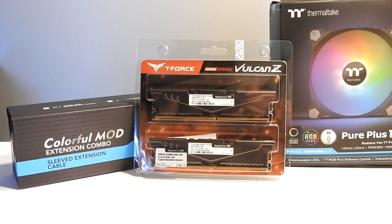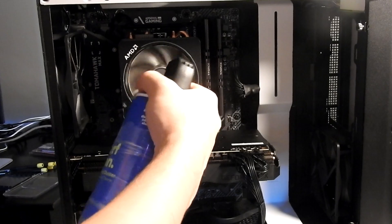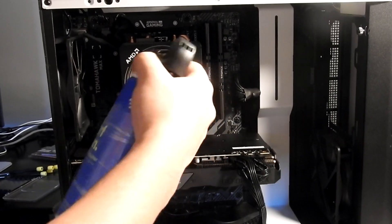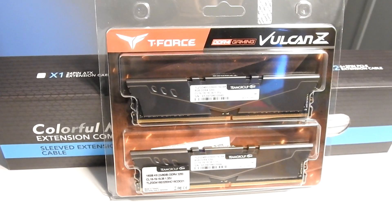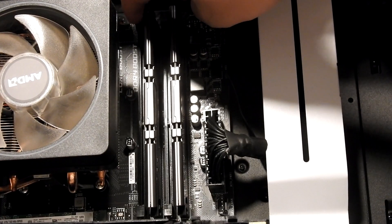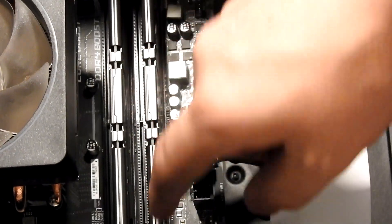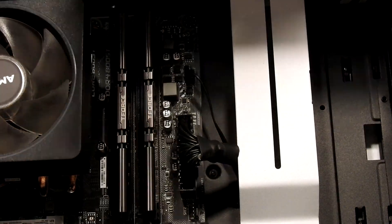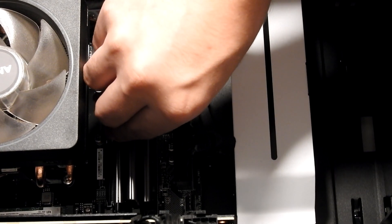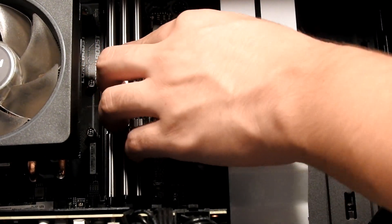Links to the products used in this video will be down below. We're just gonna start off by dusting the PC, as you should. Then we're gonna add our 16 gigabytes of T Force Vulcan Z 3200 speed RAM. Pretty simple to install — you just want to push open the little tabs, line it up, and then push it down with some force until it clicks.